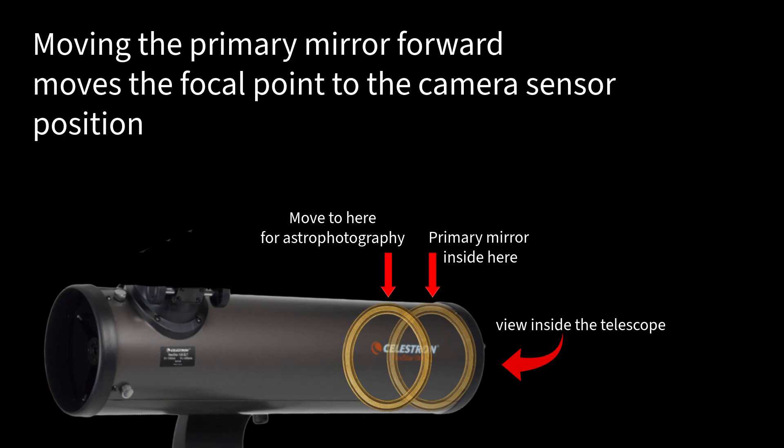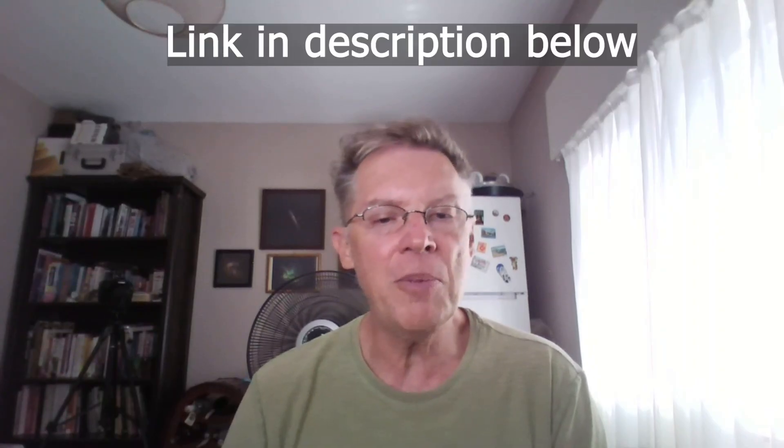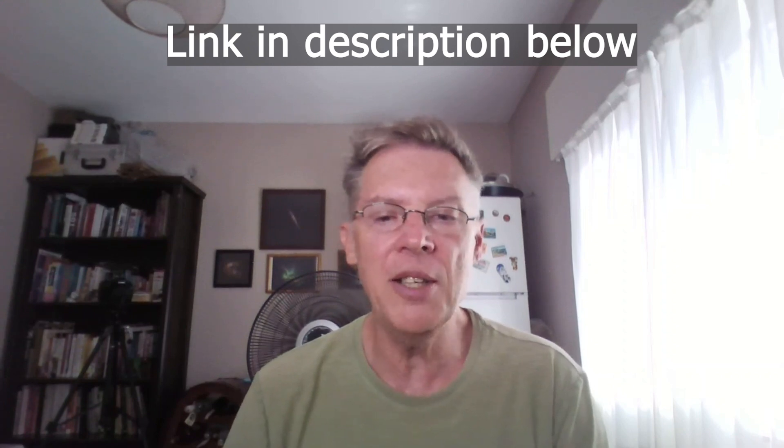Suddenly I was able to capture deep sky targets like the Orion Nebula and others with my 130 SLT, and my telescope was now ready for astrophotography. If you want the exact details of how I did this and even the 3D print files of the clips, check the link in the description below. This one tweak can save you hundreds on modifying your telescope and transform what is essentially a visual telescope into an astrophotography telescope. And this will work for many reflector Newtonian telescopes.